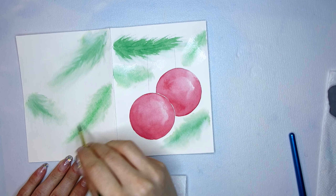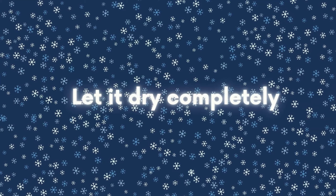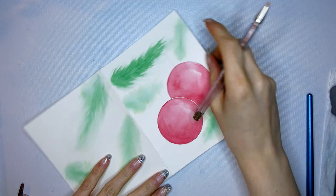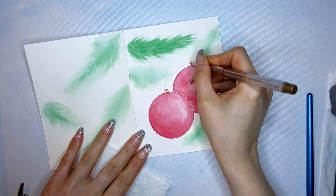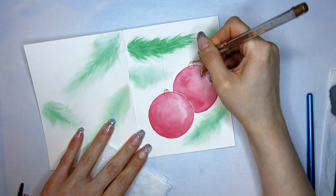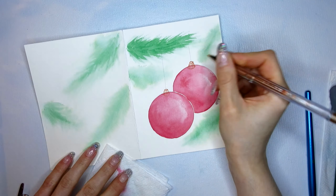Keep in mind the left side I'm painting here is the back side of my holiday card, so it doesn't need a lot of decoration or Christmas ornaments. It's important to let this paint dry completely before going in with the gel pencils and adding some details.